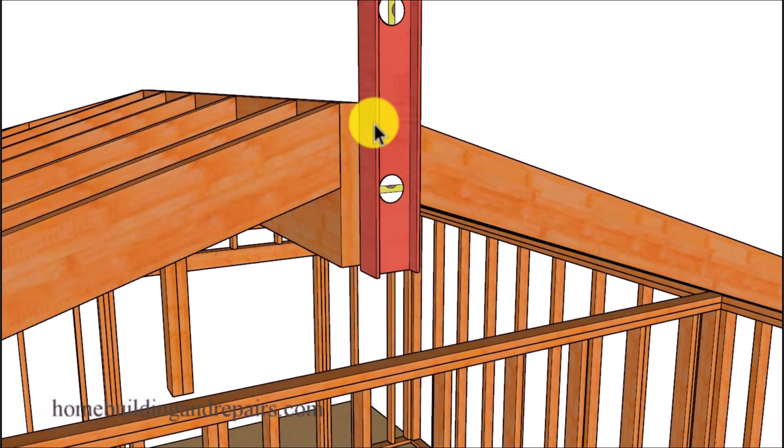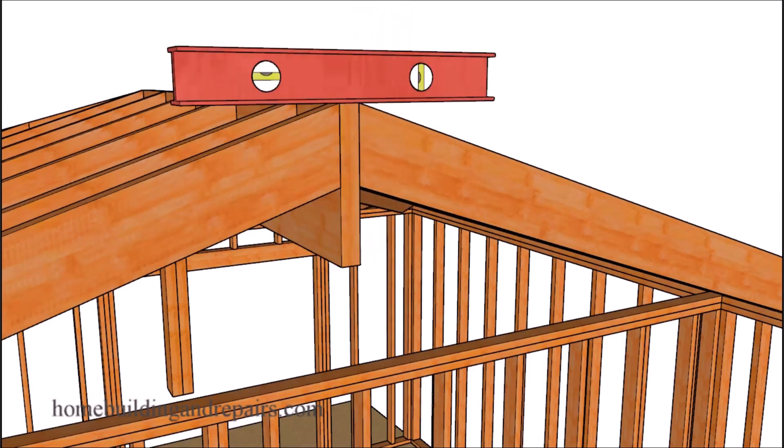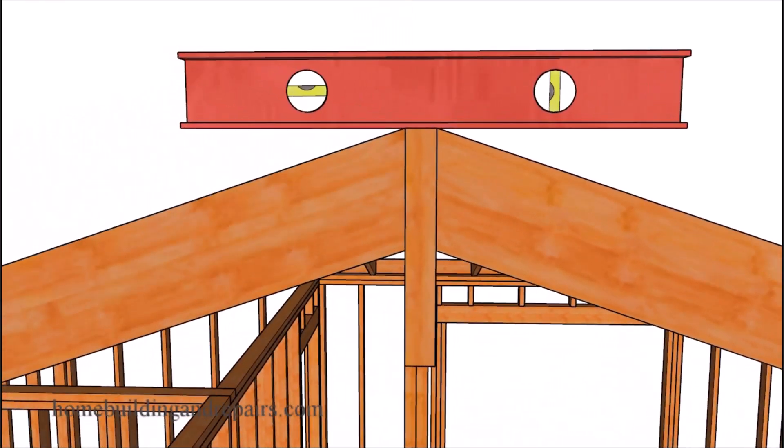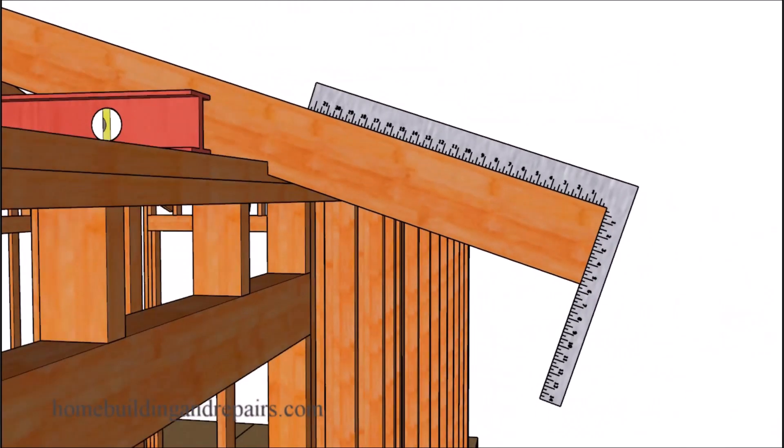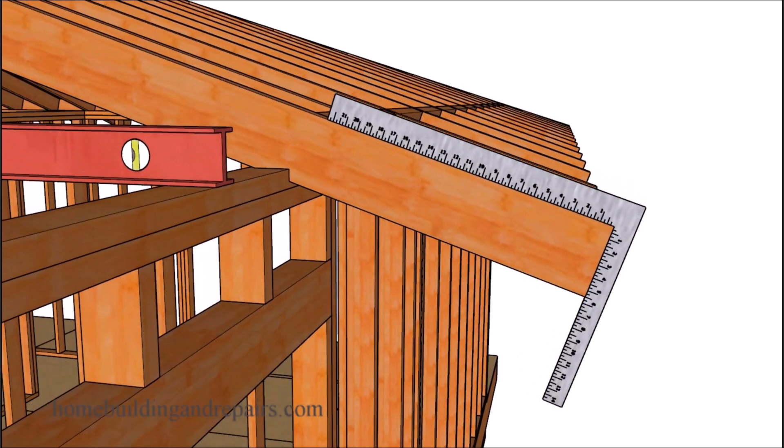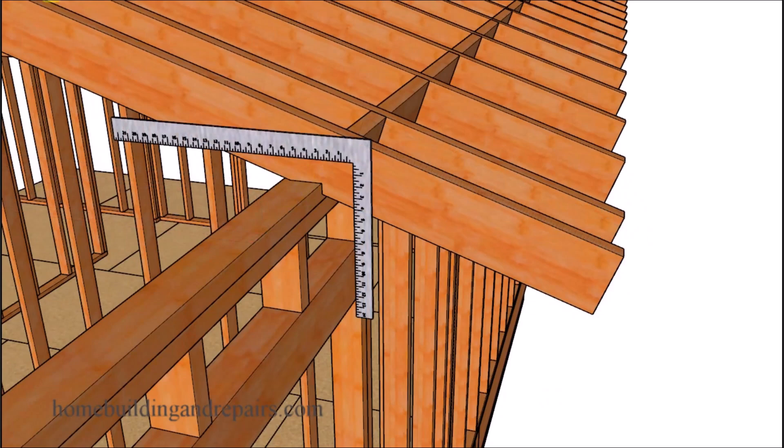A plumb cut will be any part of the roof framing that is going to be vertical — like this section of the roof ridge and these common rafter cuts. The level cuts will be any part of the roof framing that will be running horizontal. Another cut we're going to need is a square cut — any part of the roof framing that comes off of a component at a 90 degree angle, such as a square cut for the roof overhang.